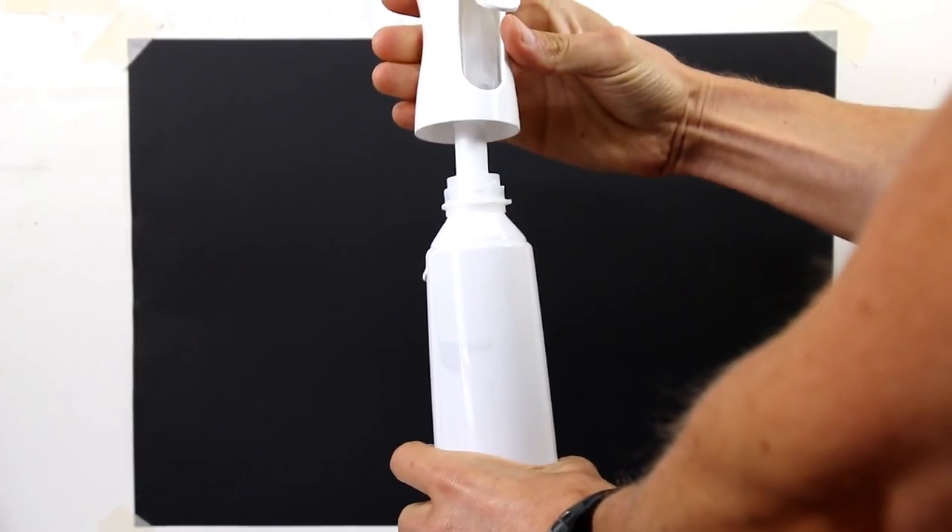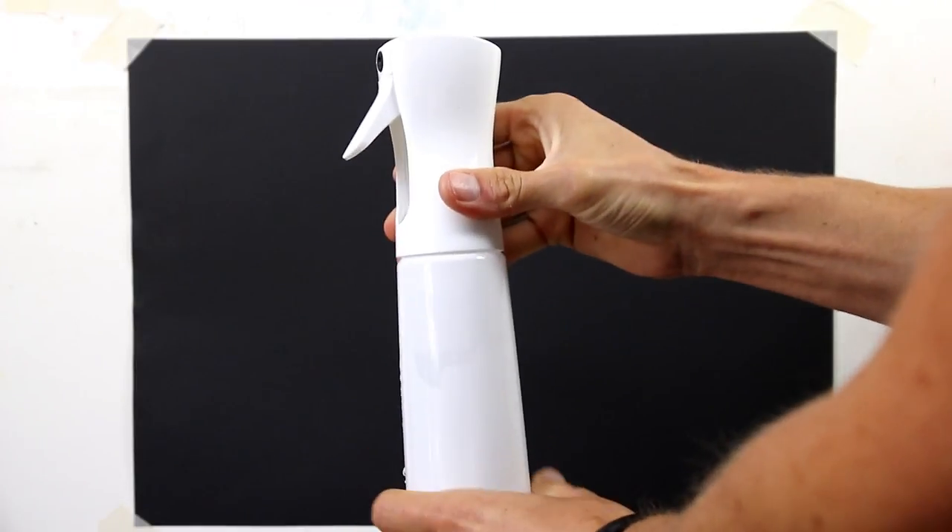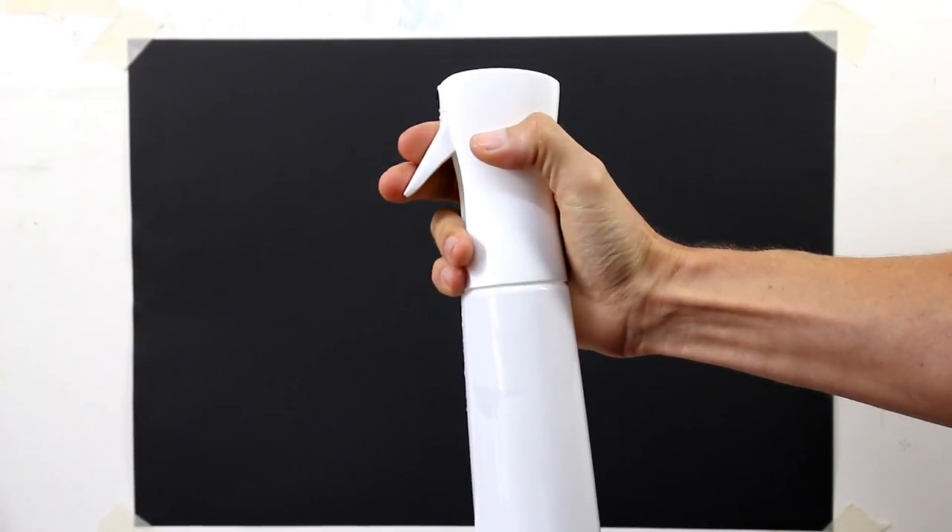So this is the Flerosol. The lid comes off very easily. I've just put some water in there for now and screwed it back on. What I wanted to show you is that you actually prime it with a couple of sprays first.